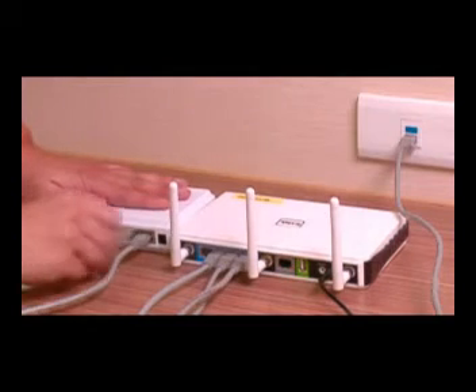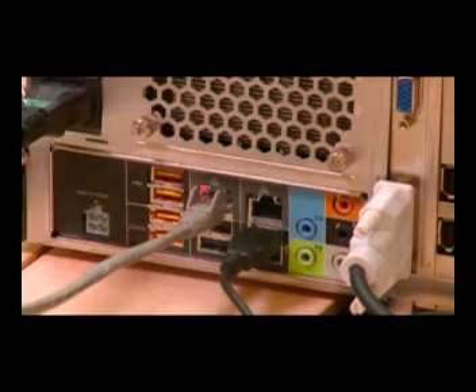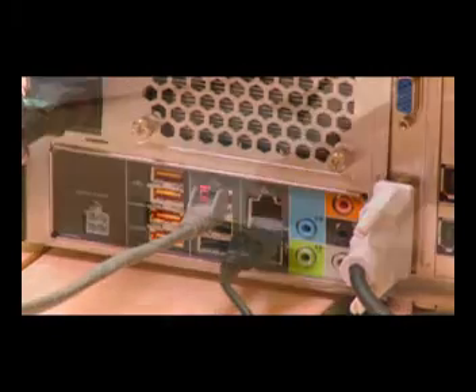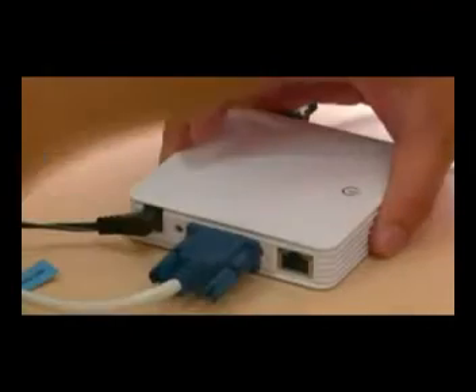At the workstation side, plug in your USB keyboard and mouse to the MCT LAN device, the power adapter, the VGA from your monitor, and the Ethernet cable from the switch box. Reboot and log in to your system.